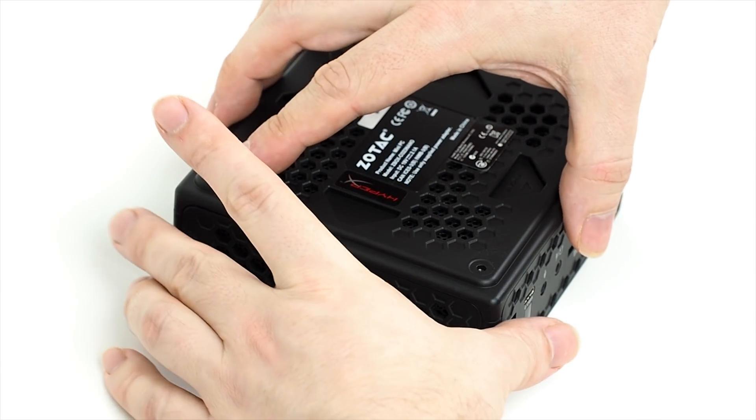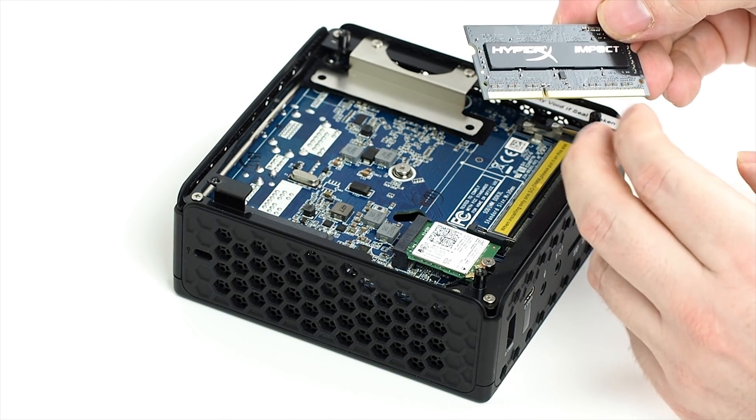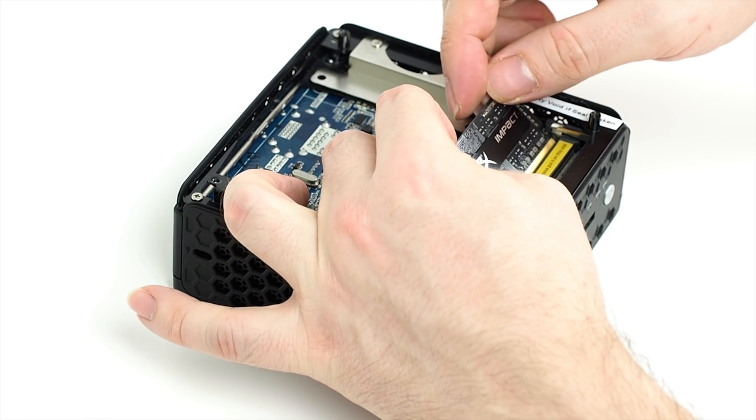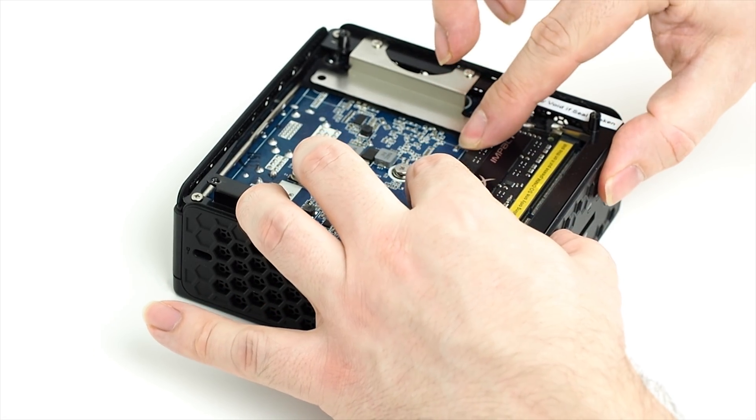With the cover out of the way, you can see the two memory slots. Just put the memory sticks in, making sure you put them in the right way around. They're keyed, which is to say there's a little notch that means they'll only go in one way. Insert them at a 45-degree angle, push inwards, and then push down flat until you hear a click.